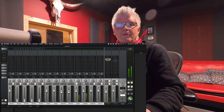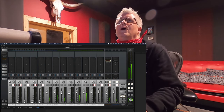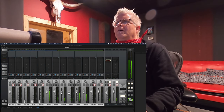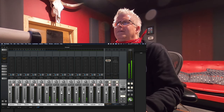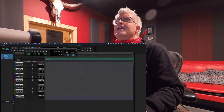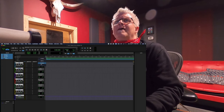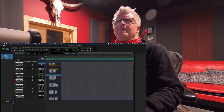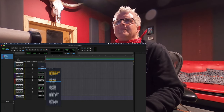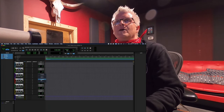So now we're going to put the overheads back into the mix — sounds amazing. We're going to print a little bit into Pro Tools. You'll notice I just have six channels set up: kick, snare, rack, floor, overhead right, and overhead left. I'm going to turn on my kick mic and see I have a signal, snare mic, rack and floor, overhead left, and overhead right.